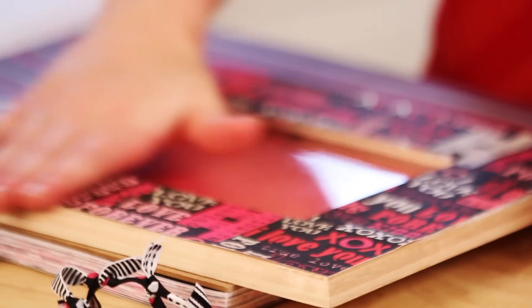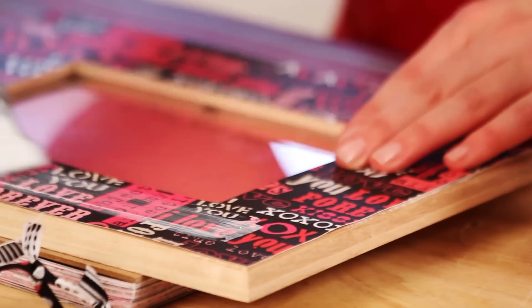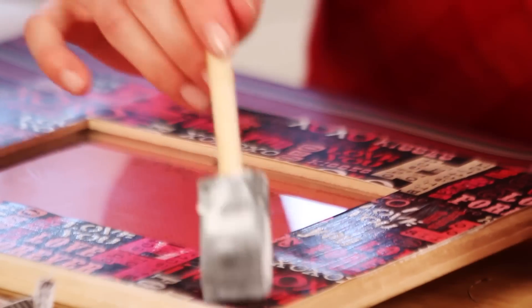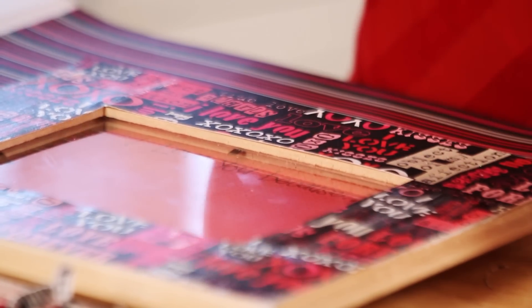Once your frame has dried a little bit, apply another coat of Mod Podge over the top. Make sure to seal those edges really well. Then — this next step you don't have to do — but once the Mod Podge has dried on top, I like to go around with sandpaper and file those edges so that if they don't match perfectly, you can get that a little bit more perfect.